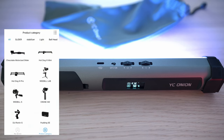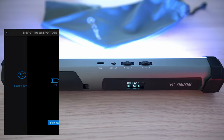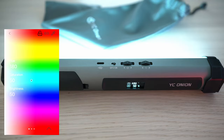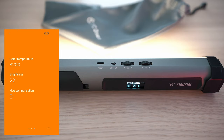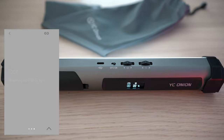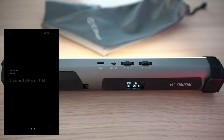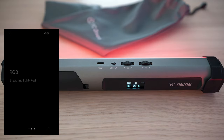You can pull out your smartphone and download the YC Anion app to control this tube wirelessly. Just look for your light, click Start Now, and you're connected. From there you can choose colors or parameters like temperature, brightness, and hue compensation. Effects include lightning, breathing, breathing with a warm light, RGB quick change, and more. At the end of this video there will be a full FX tutorial, so stay tuned.